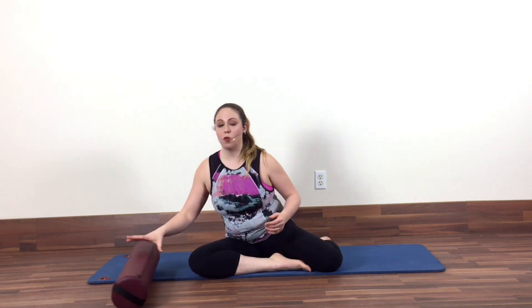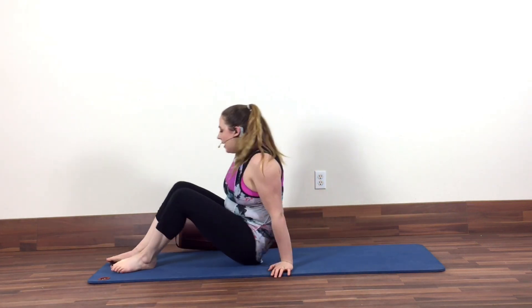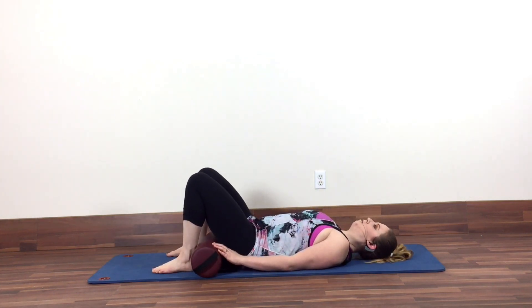All that you're going to need to do for this routine is a bolster or a rolled up yoga mat or blanket. So, first I'm going to show you — you're going to grab said bolster or yoga mat, you're going to lie on your back, knees bent, feet flat, and you're going to put the roller underneath your hips.